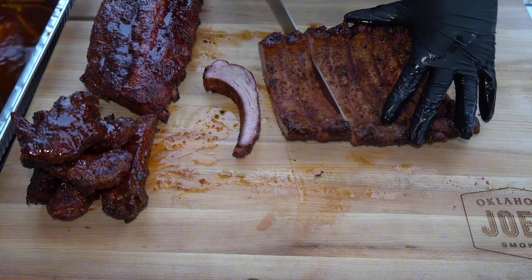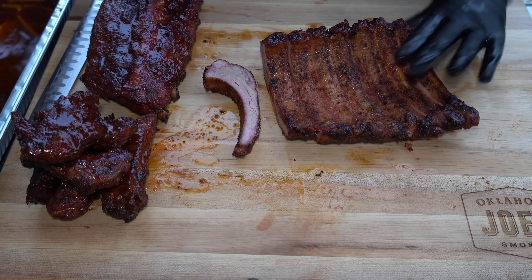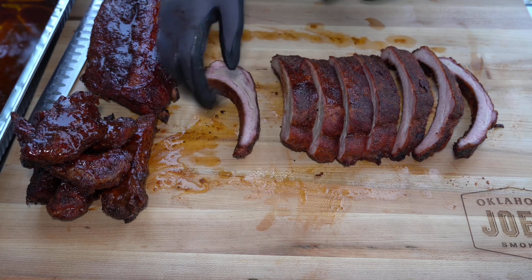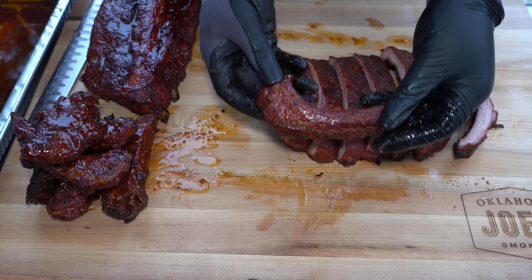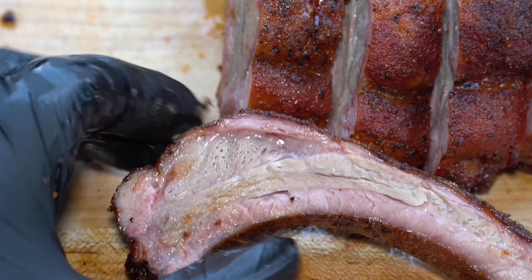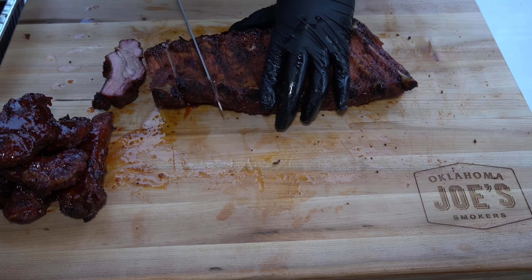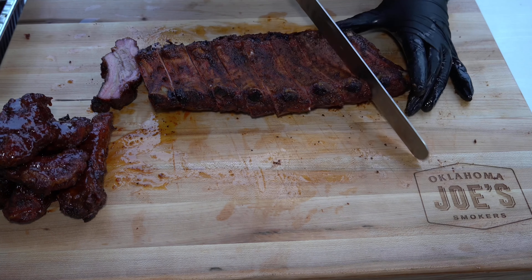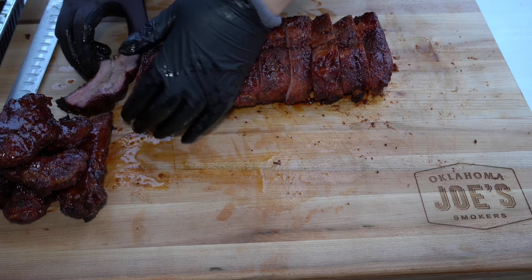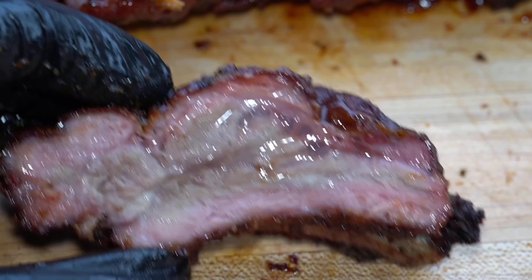Let's check out our dry ribs and see how they came out. I'm not the perfect slicer, so bear with me — I'm working on it. They have a beautiful smoke ring, and the juices are just gushing out. They are so juicy and the bark is so beautiful. Just a tiny baby squeeze — so juicy. Now it's time for our sauced ribs. This one came out just as juicy, the bark just as beautiful, and it is sticky goodness guys — just look at that.